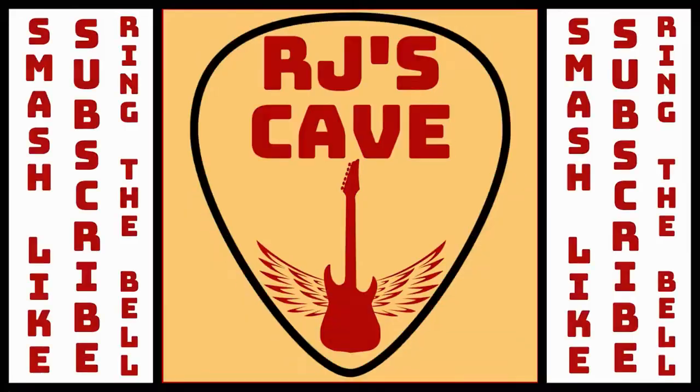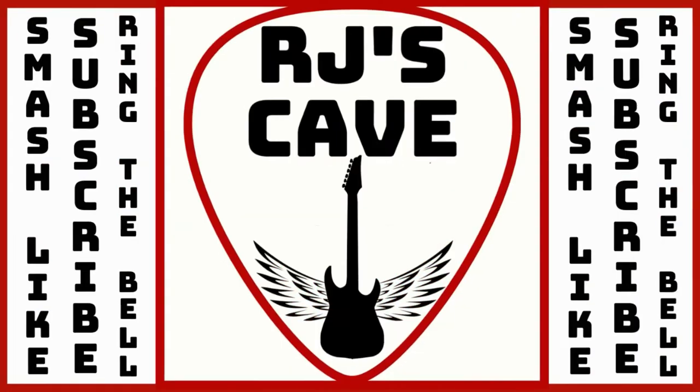The Ibanez Micro Series of electric guitars and basses has long been considered by most to basically be kid stuff. But are they? This is an extended ownership review of my GSRM-20 Micro Bass. Welcome, fellow cave dwellers, to RJ's Cave — possibly the most financially challenged guitar-oriented channel on all of YouTube. I'm RJ, you are awesome, thank you for joining me, and yes, this is actually going to be an extended ownership review.